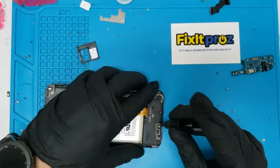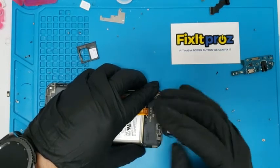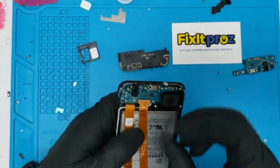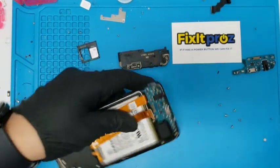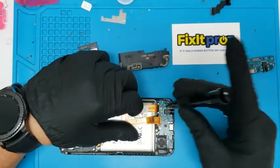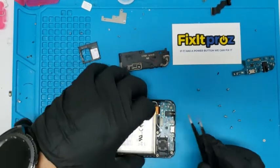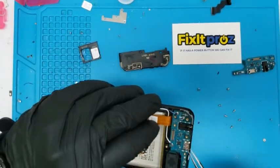Oh, there's one more screw we've got. Okay, there we go. Now we're going to take off this flex cable — pop that out carefully. Take this last big screw out and carefully take these little antenna wires. You can see that right there. Also, there was some corrosion, but this was messed up anyway.